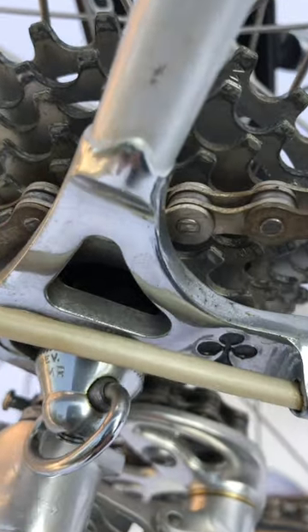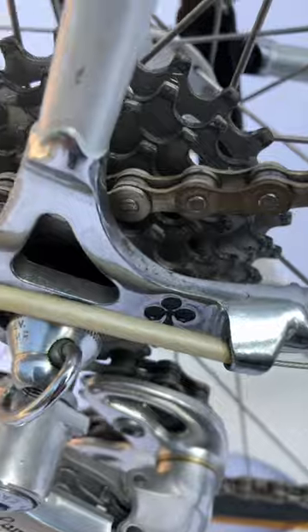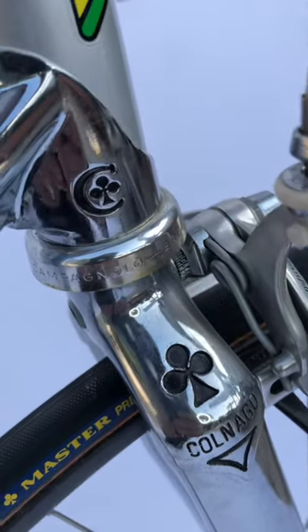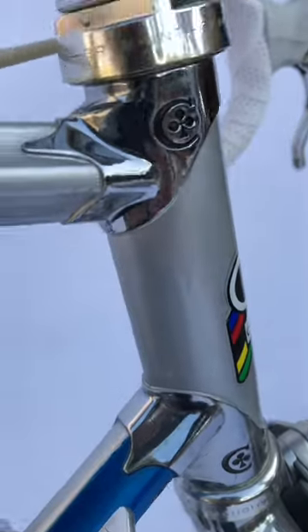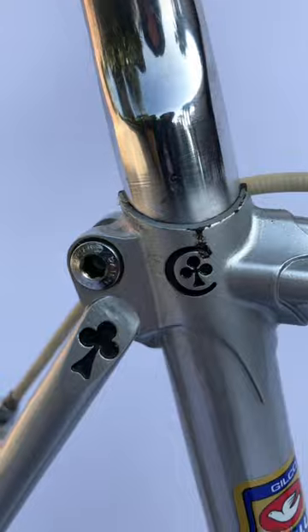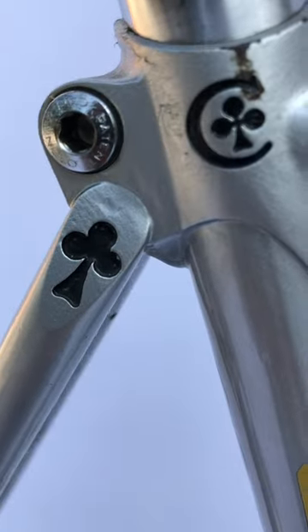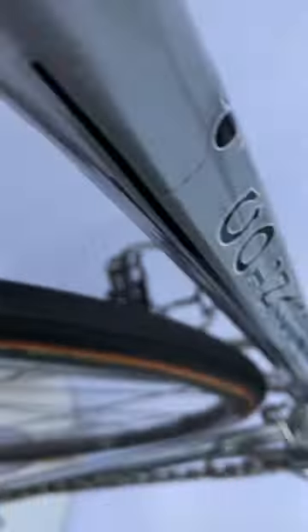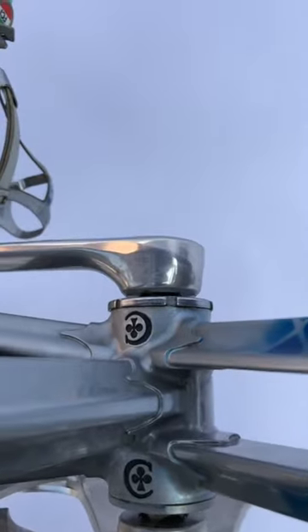I love these Colnago Panto dropouts, these rear dropouts. Not since the early 70s do you see so many club logos on a Colnago frame that have been drilled into the lugs. Look at the gorgeous brake bridge as well as the bottom bracket.